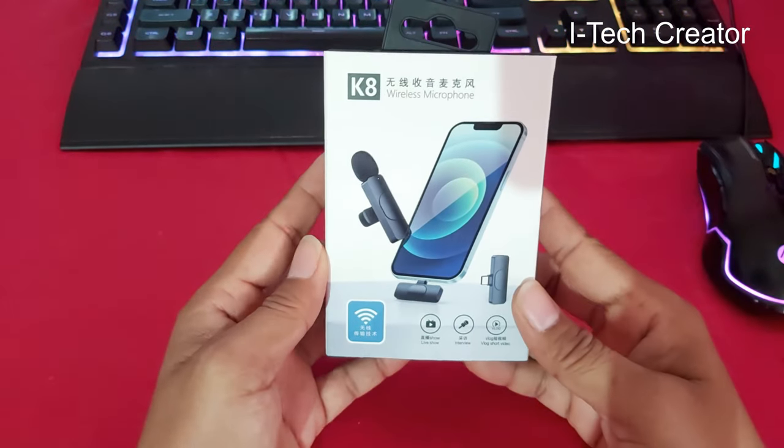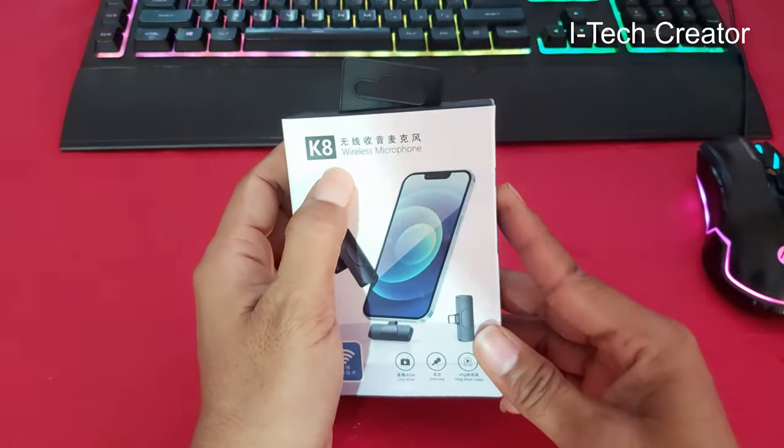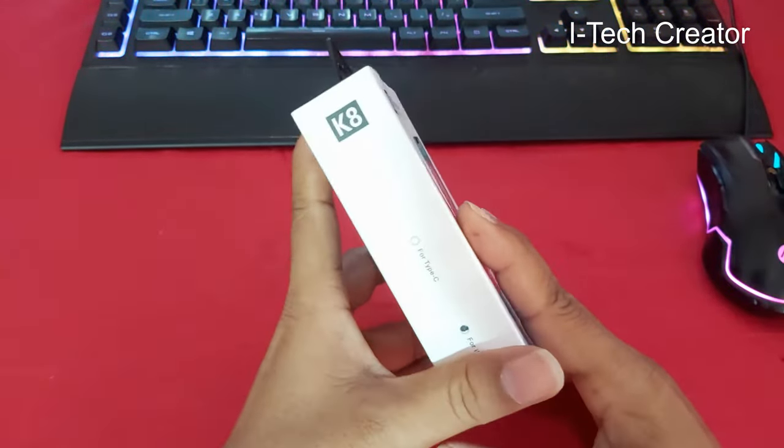Hello everyone, welcome back to my channel the iTech Creator. As you can see, this is the K8 wireless microphone. I am going to unbox this wireless microphone.